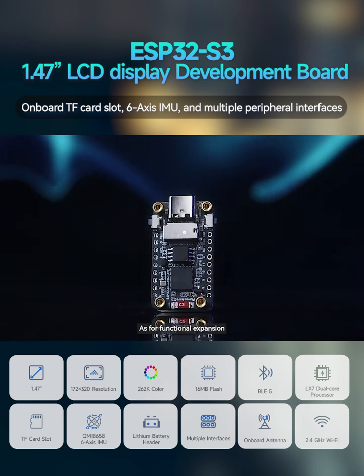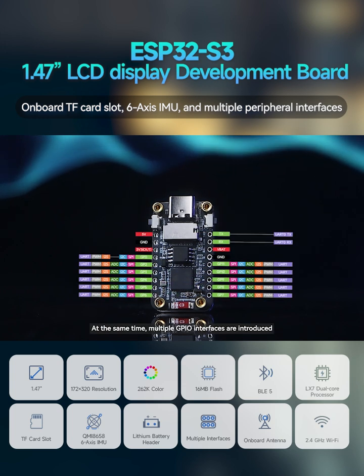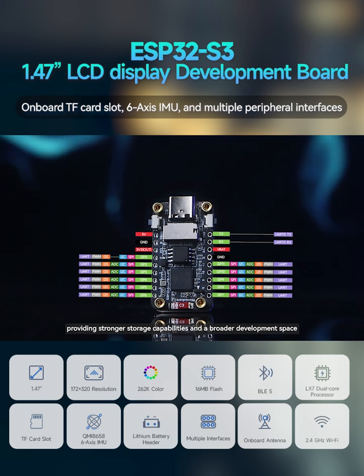As for functional expansion, it is equipped with a TF card slot on the back. Multiple GPIO interfaces are introduced, providing stronger storage capabilities and a broader development space.